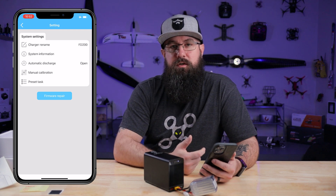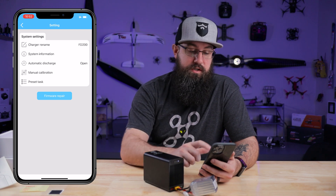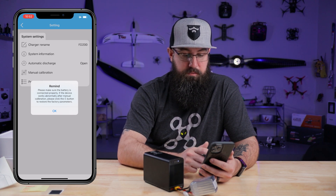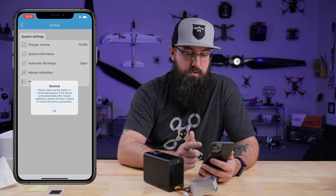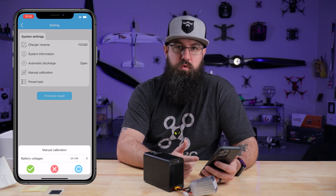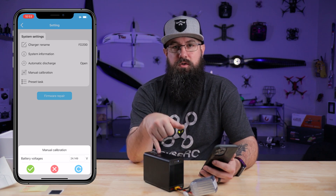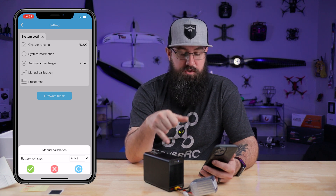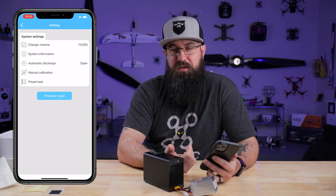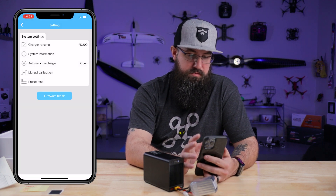One cool thing is you can calibrate this - you can check your battery and make sure the battery is exactly what it should be. You plug it in, you can come into manual calibration. Please make sure the battery is connected properly - if the device works abnormally after manual calibration, click the refresh button to restore parameters. Your refresh button is down here on the bottom right. You can check your battery voltage with a good multimeter that you know is correct and then adjust this so the discharger knows exactly what the voltage should be. Seems like they're always pretty good - I haven't really had to adjust anything. You can also change your charger's name, system information, all the fun stuff.